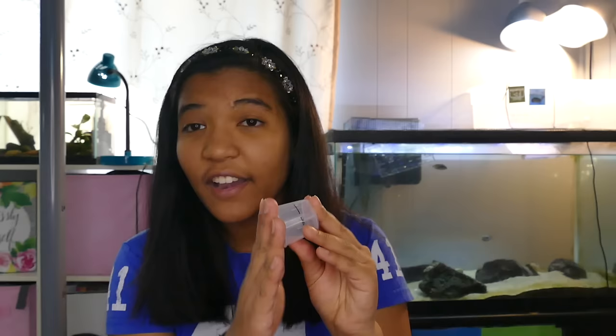Imagine this little container I have here is your turtle's head. This is not including the neck, just the size of your turtle's head. It's about a one-and-a-half inch cylinder, just for your reference. Imagine your turtle's head is about this size and it's hollow — like a big cup. You would fill that imaginary cup with however many pellets could fill it up to the top.